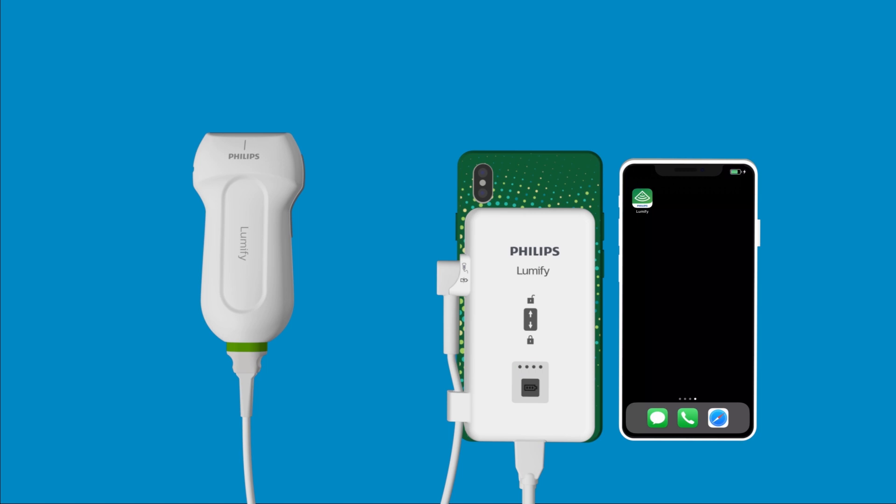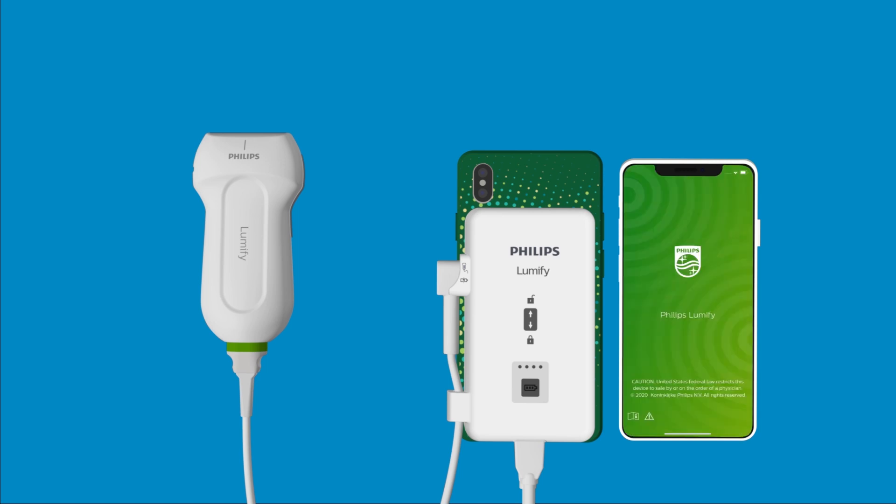You should then be prompted with a message on your device. Click Allow to auto-launch the Lumify app. You can now register your transducer and begin scanning with your Lumify iOS ultrasound system.